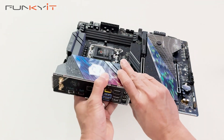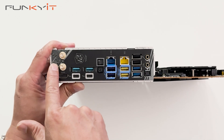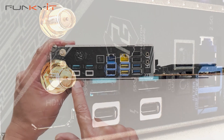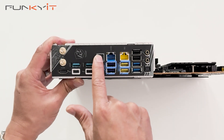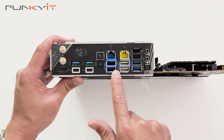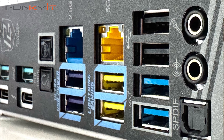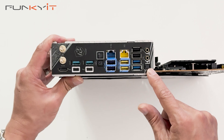Let's take a look at the I/O panel. We have the connectors for your Wi-Fi 7 antenna, then HDMI, two USB 3 ports, and two Thunderbolt 4 ports. There's a BIOS Flashback and CMOS button, a 2.5 gigabit LAN, a 5 gigabit LAN, Ultra USB power, and Lightning Gaming ports. We also have two USB 2.0 ports and two USB 3.2 ports. Audio connectors include a line-out, mic-in, and S/PDIF.